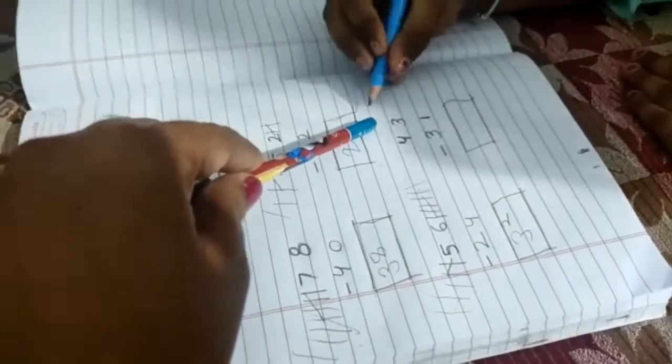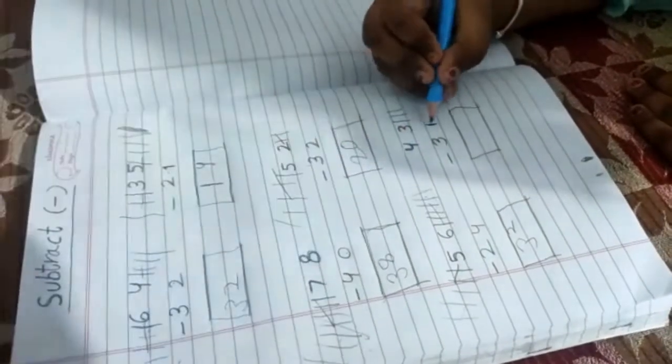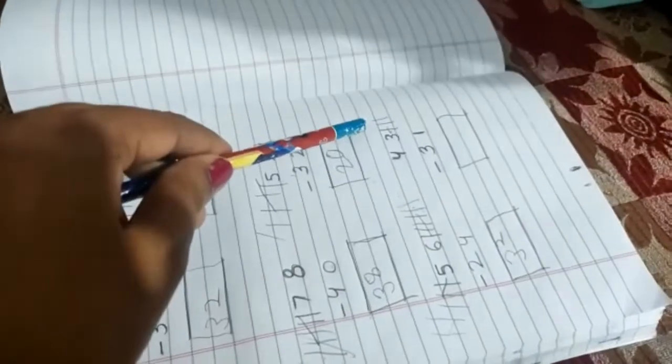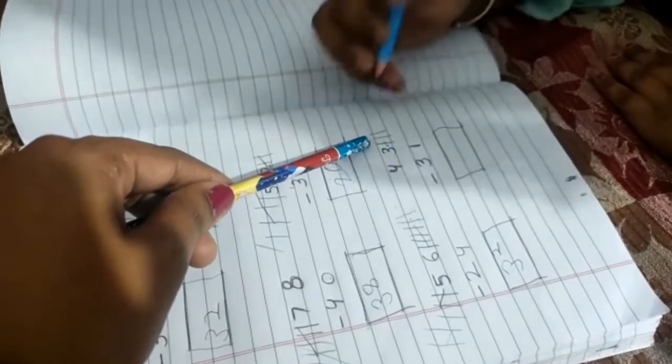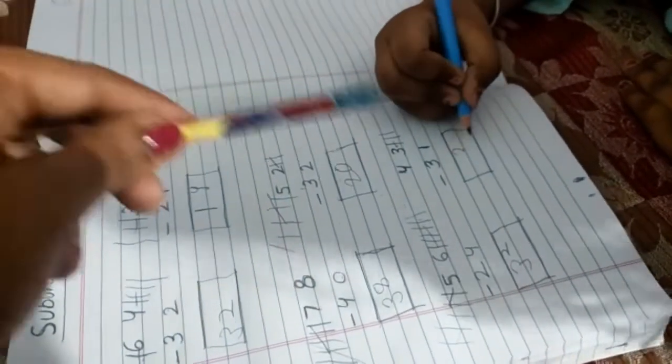What is this number? Three. Three — draw three standing lines. And what is this number? One. One — cut the line. How many remaining lines? Two. Yeah — write down two. Three minus one equals two.